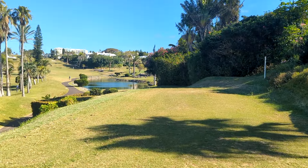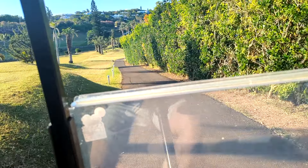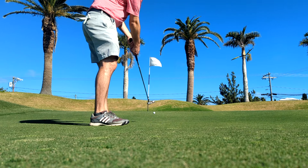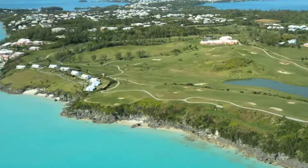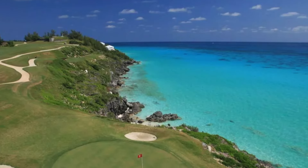Only a mile and a half wide, the island of Bermuda has some interesting geography, which can both help you off the tee and makes for some pretty tricky uphill putts. Bermuda is home to six golf courses, including the Port Royal Golf Course, which gets a PGA Tour event every year.